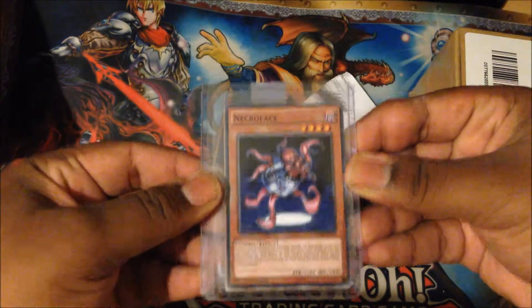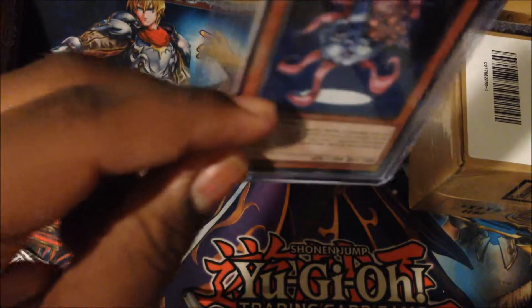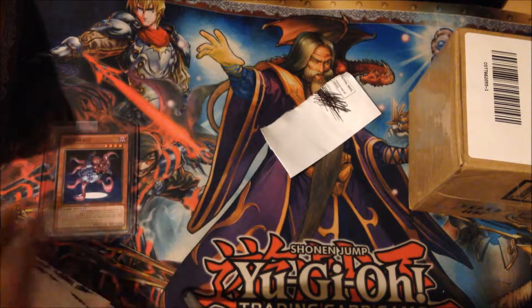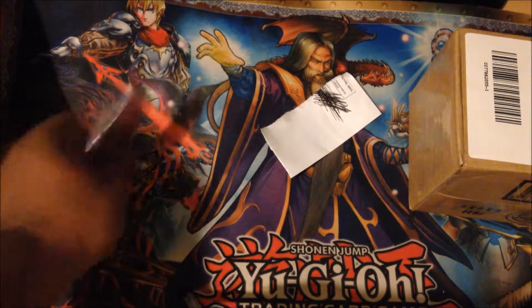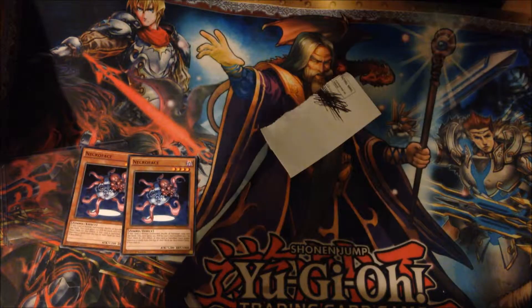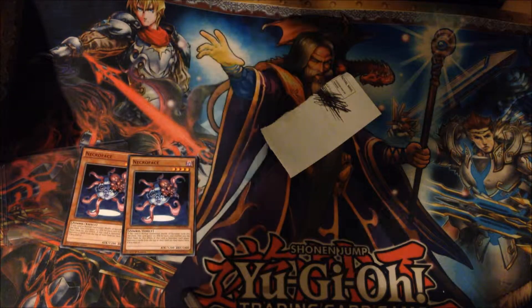Oh yes, we've got Necroface! I ordered this and it didn't come — I ordered this around October and it took about two weeks to get here, annoyingly. Should have got here in like two days as it said. But never mind. I think there's two Necrofaces in here — I did order two. Yes, perfect. Necroface — that shall be in my Metaphys deck. I'll probably do an updated version of the Metaphys once we get some more support, and I'll probably change the card choices eventually.